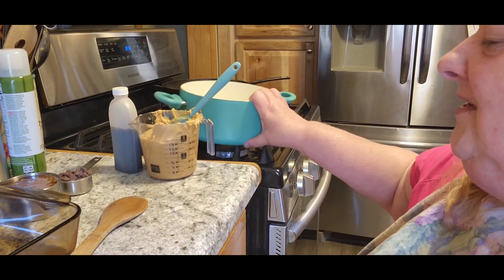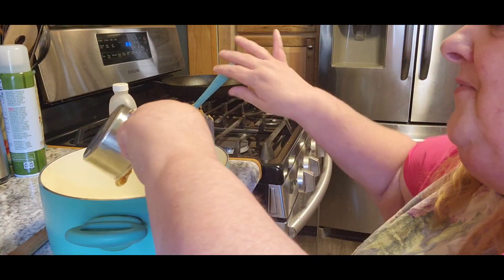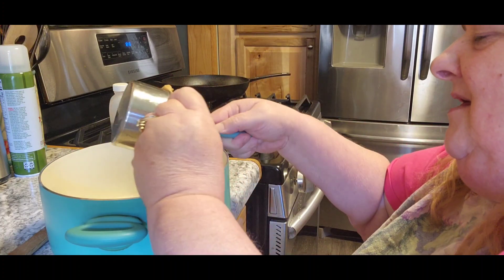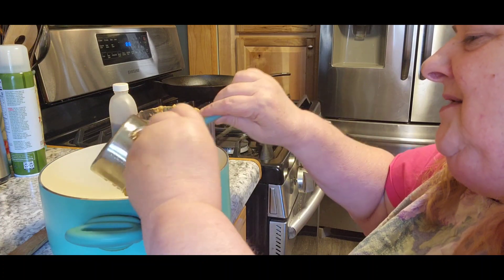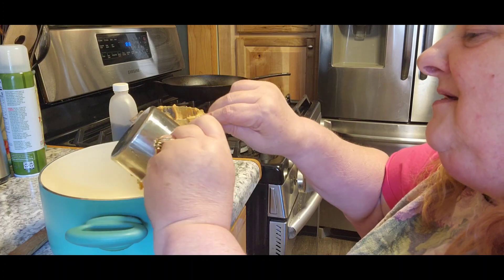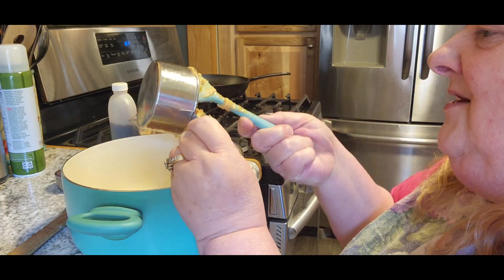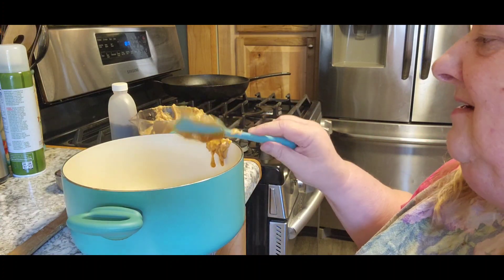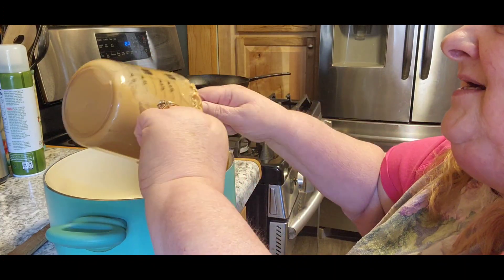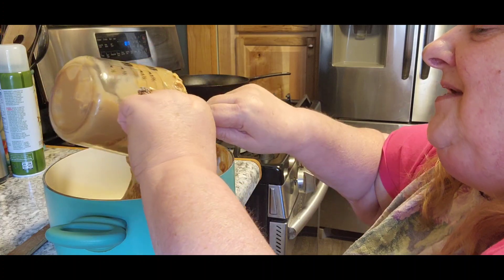We're going to take a pan and add one cup of honey. My honey is getting to where it's crystallized, but honey never goes bad — when it heats up it'll be fine. And then we're going to add two cups of peanut butter. Back in the day, one container of peanut butter was exactly two cups.